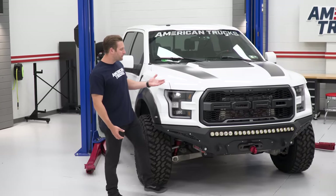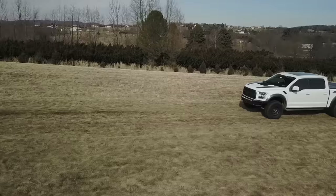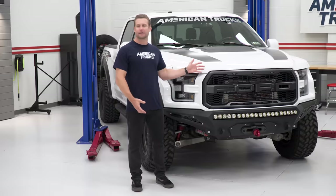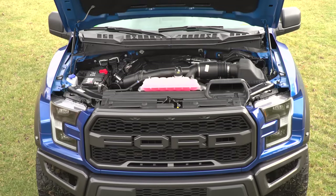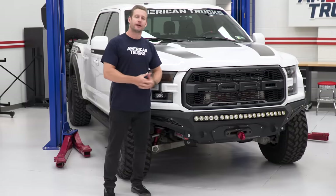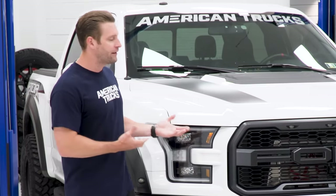There's no denying the second-gen Raptors are one of the baddest factory-produced trucks of their time. The looks, the performance, the suspension — there is a lot to love about these things. However, there are a couple of things not to love. First and foremost, that twin turbo V6 — I think it's great, however there are a lot of people who disagree. Secondly, the price. Not everyone has 60 to 70-plus thousand dollars to drop on a shiny new Raptor.